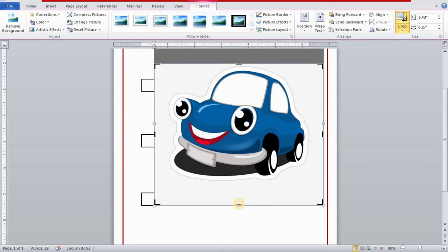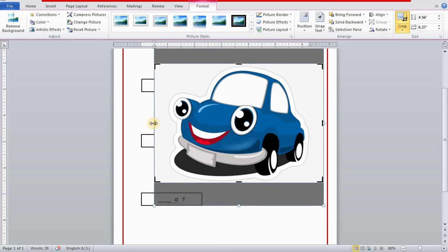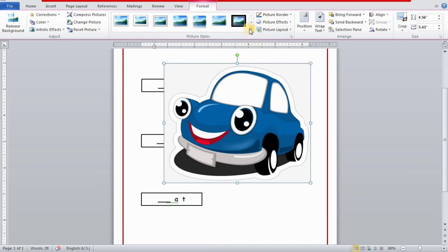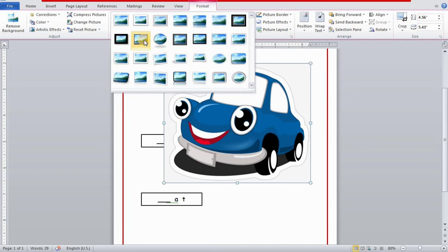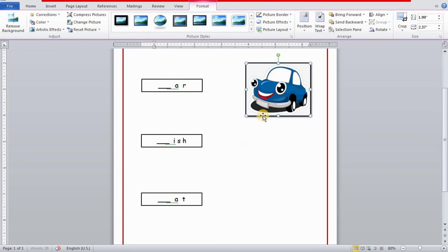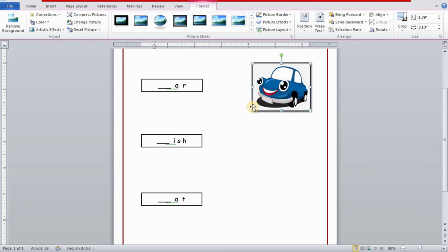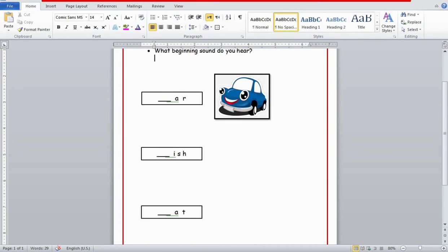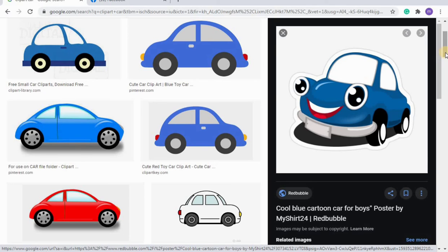Now the picture can be easily dragged to any position. I'm cropping the picture — I double-click it and then crop it. Now I'll select Format and add an outside border to the image. Double-click the picture, select the border option at the top of the screen, and I'm selecting the simple black border.